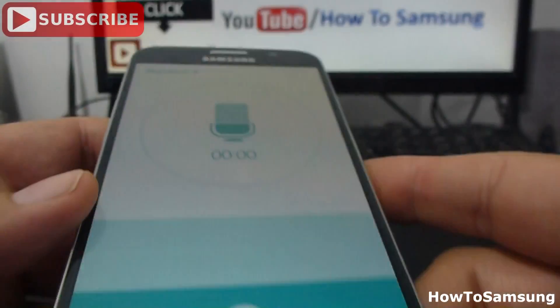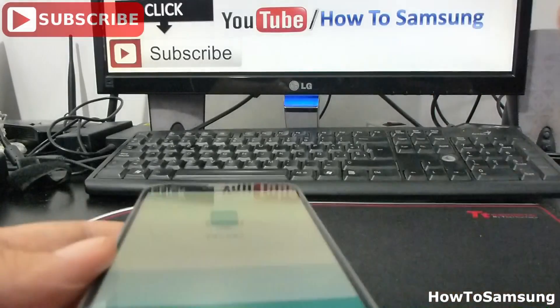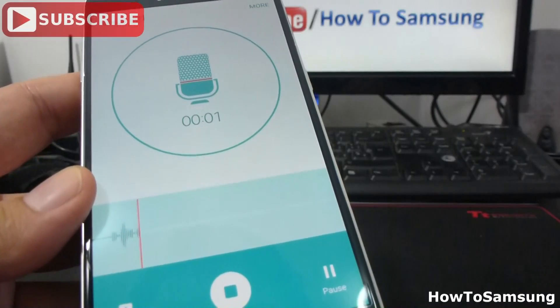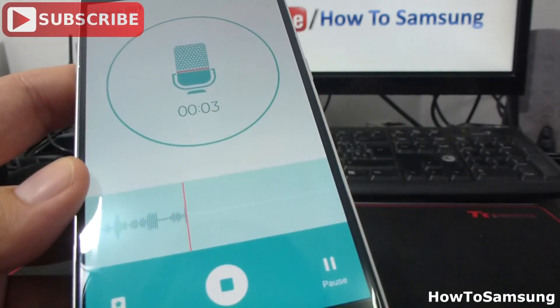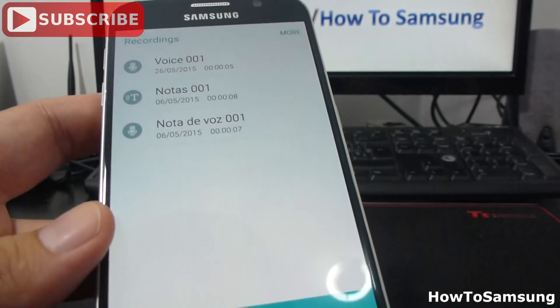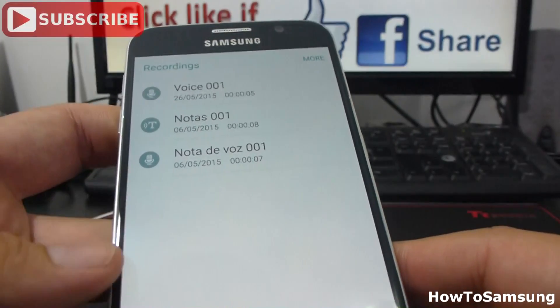In standard we're going to use the microphone that's in the bottom. It's the standard way to make a recording. We tap here, make the recording. When we're finished, we can pause or stop the recording. Here I have our voice recording. Let's make another one.